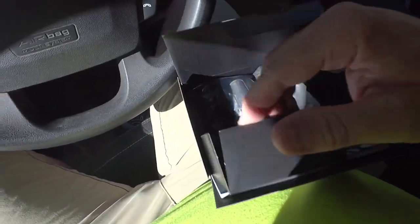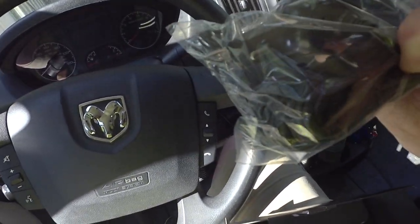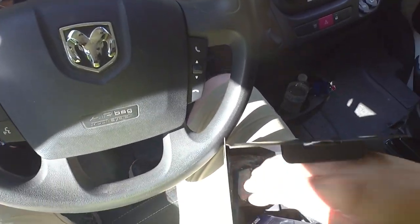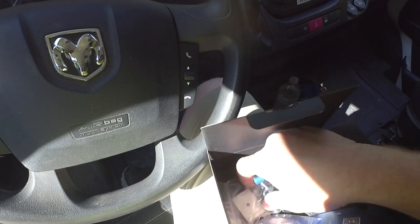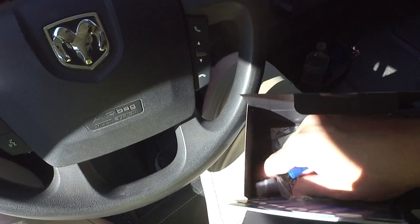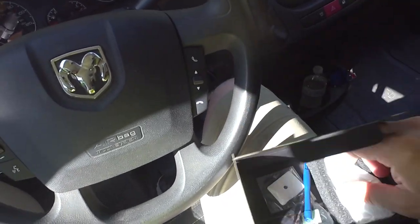Let's open the box. Not a whole lot going on here — basically you have a power adapter, some cable routing stick-on clips, extra double-sided tape for the camera itself, and a little manual.